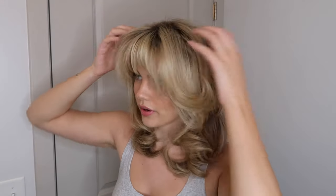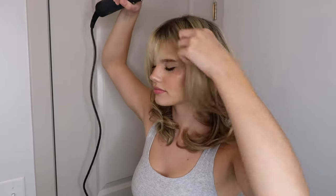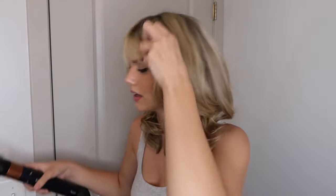Now it does look intense at first, but don't worry — it'll calm down and look great. Sometimes I do have to touch up my bangs, but it just depends on the day. They're a little bit too round, so I usually just go in with my blow dryer and blow dry them down just a little bit. And then I always do a little bit more texture spray.